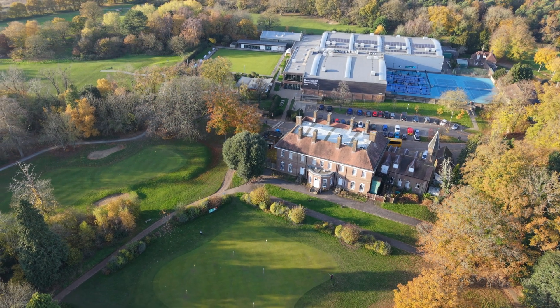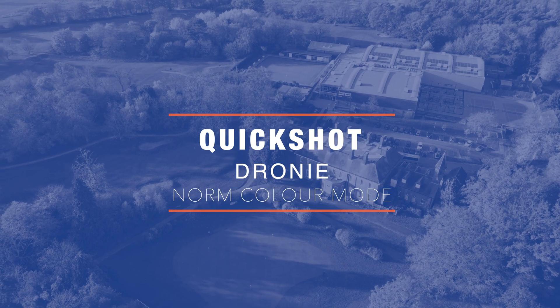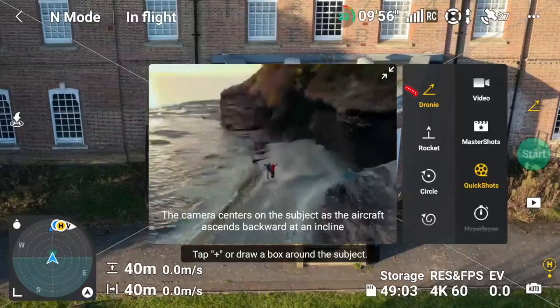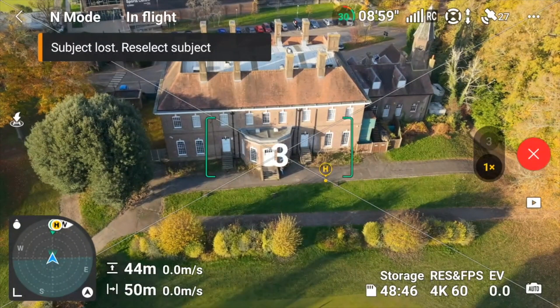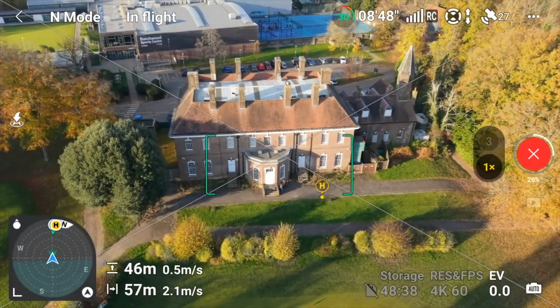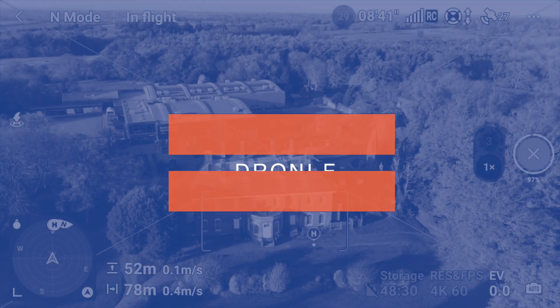Another lovely shot is the droney, so let's perform the automatic one first so we can see the comparison. We select it and do this with the 70mm lens. Now we're going to do that same move manually.